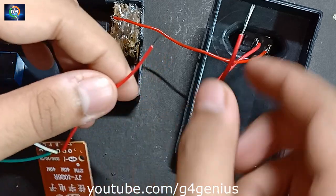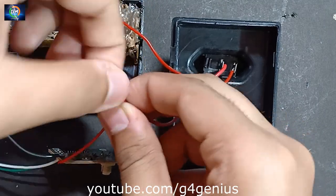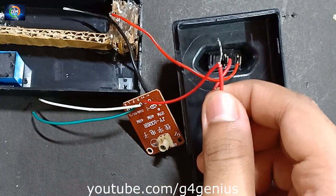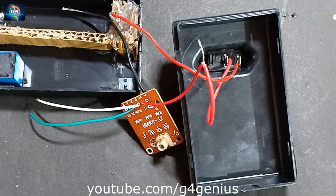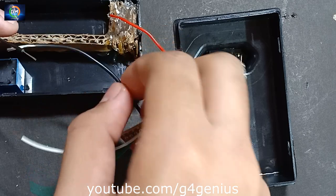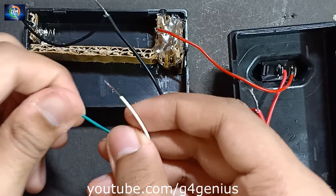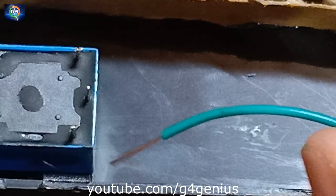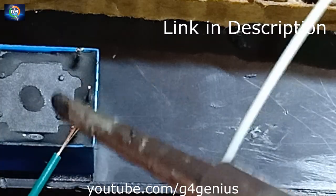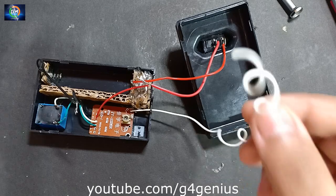We will connect the receiver to the positive receiver. We can connect the receiver to the negative receiver. We will fix this in the receiver.